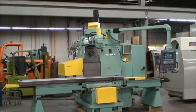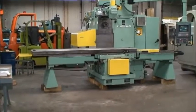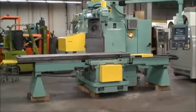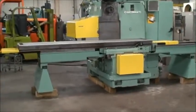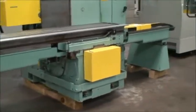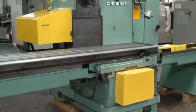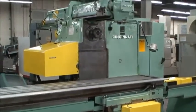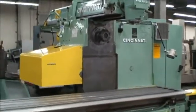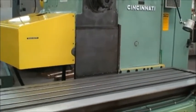It's equipped with an extra length table and outboard table rigors for supporting the table as it travels across. The table size on this machine is 20 by 117 inches. Longitudinal table travel is 72 inches. The cross saddle feed is 18 inches. Vertical head travel is 24 inches. The maximum distance from the spindle center on the horizontal spindle to the table top is 26 inches.